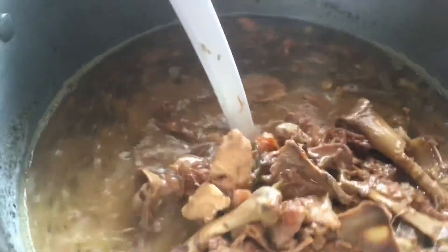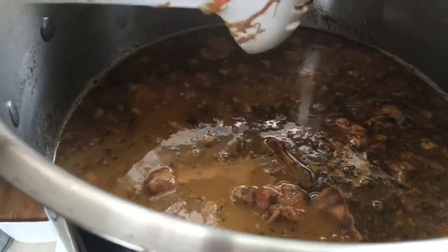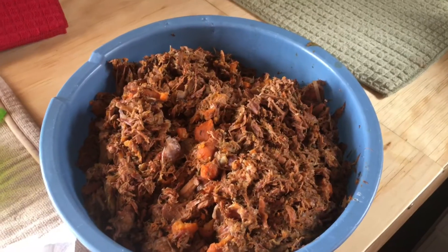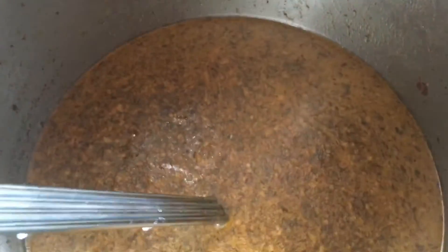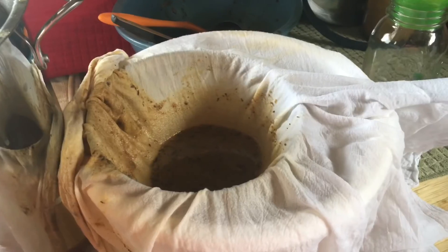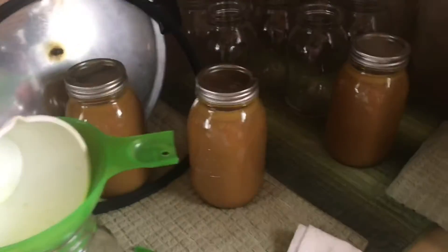Just shut it off — steam now. I've got to get all these out, get it strained, and start canning. Well, I got most of it out. I'll have to strain it and everything, but it's coming along. I've got my jars all ready — straining it now, got a couple jars filled.